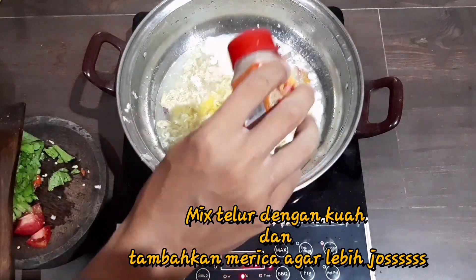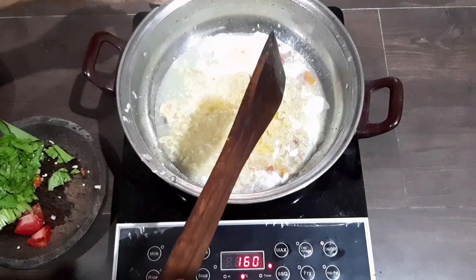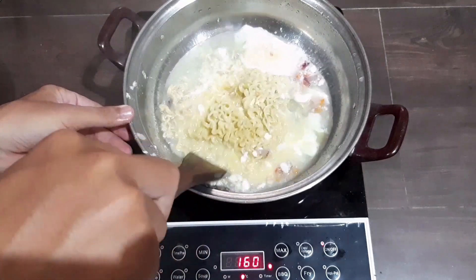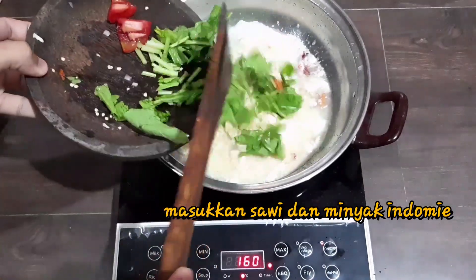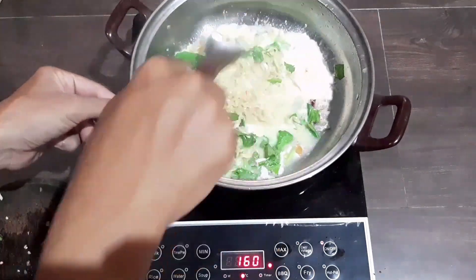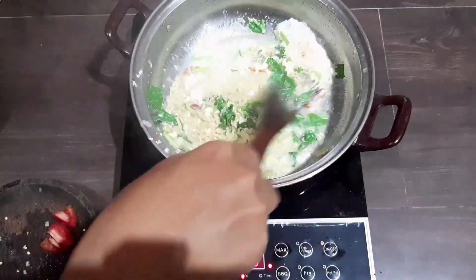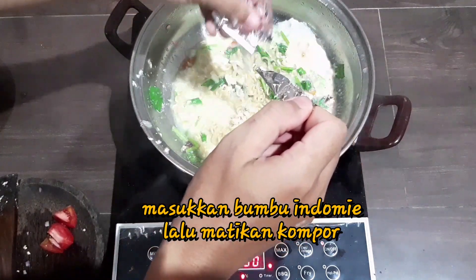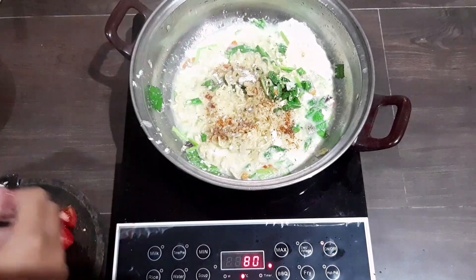I'm going to cook a lot. I'm going to cook my food. I'm going to add some salt to the other parts. I'm going to cook the rice. I'll cook the rice for a while and keep cooking the rice.